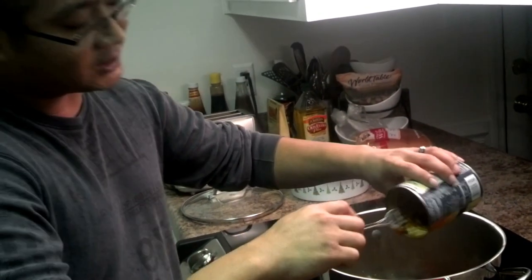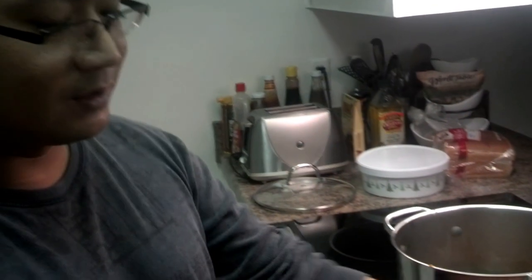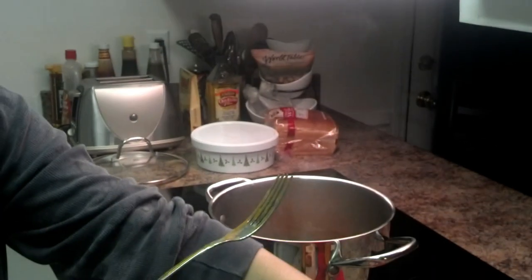This is really cheap and easy. These cans are like 80 or 90 cents each. The salsa — how much did we get the salsa for? I think $1.50. And ground beef, you know, your usual $3 a pound.